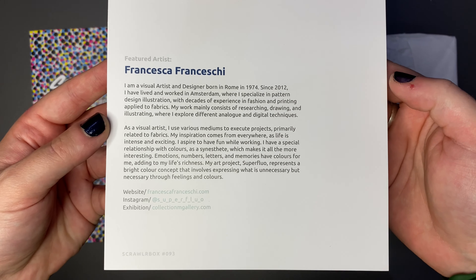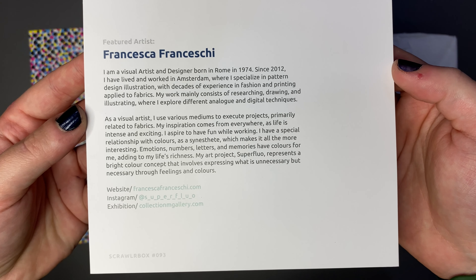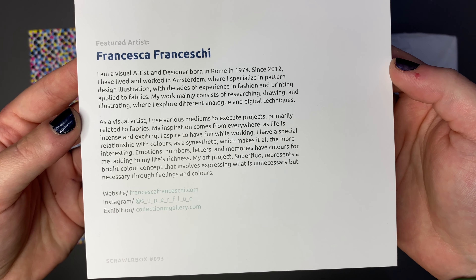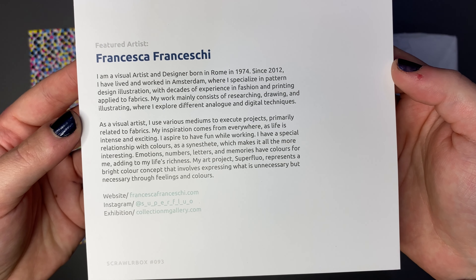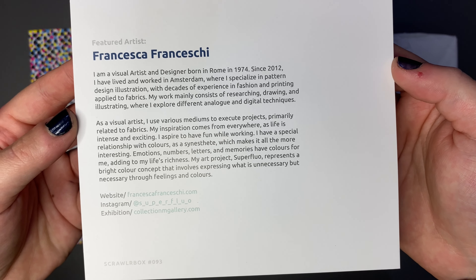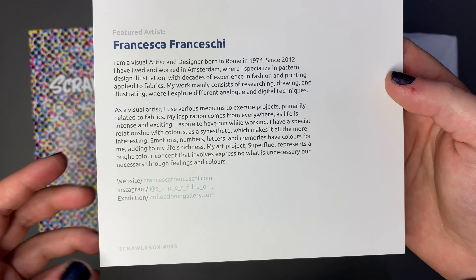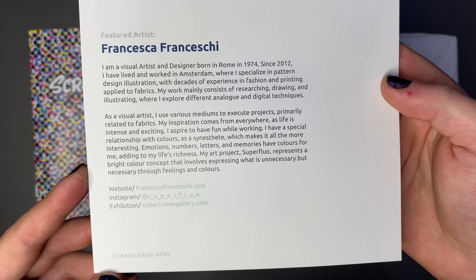And this is the featured artist - a visual artist and designer born in Rome. Since 2012 they have lived and worked in Amsterdam where they specialize in pattern design illustration. Wow, what an interesting job. I didn't think that would be a thing. There are some socials at the bottom here which I will certainly be checking out as well.